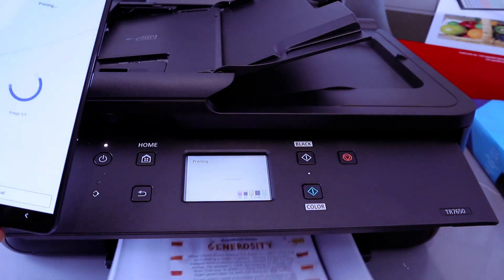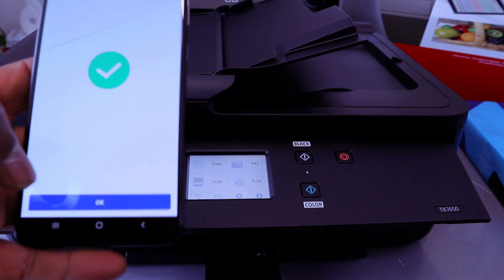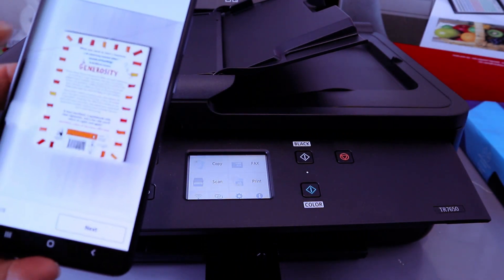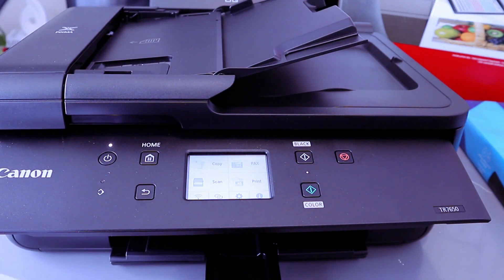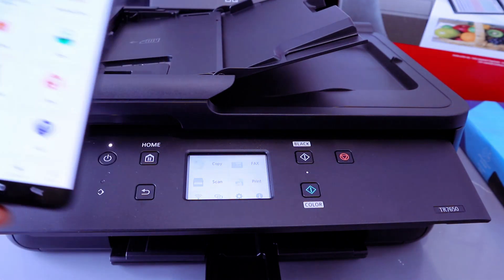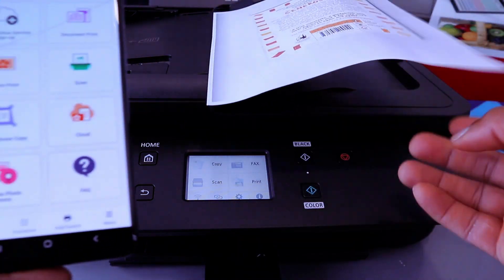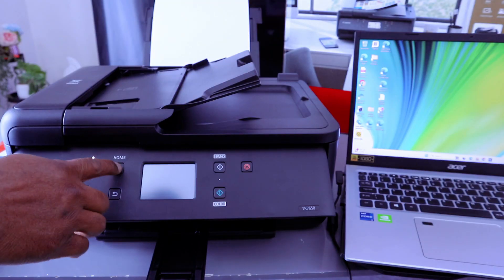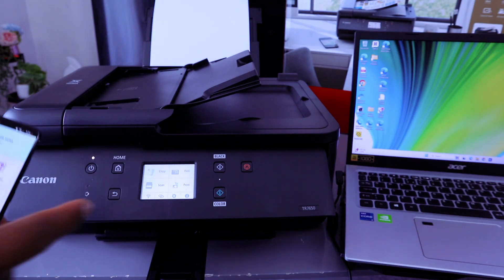There we go — this is the document we printed out. Printing is completed. Select OK and go back to the home page. This is how to connect this printer to a Wi-Fi network and then print a document with your phone.